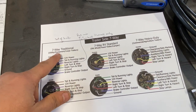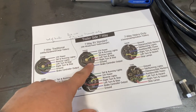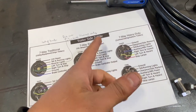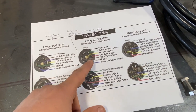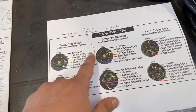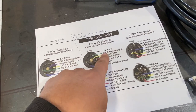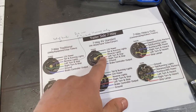There are two different kinds of trailer wire color coding: the 7-way traditional — which is how my truck is wired — and the RV standard. There are also some agricultural and commercial trailer wiring diagrams. The harness I bought comes with its own wiring diagram, but there are a few wires that are swapped — like the tail lights are brown traditionally, and for RVs they are green.